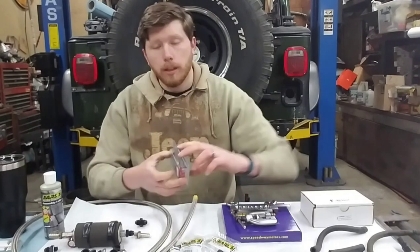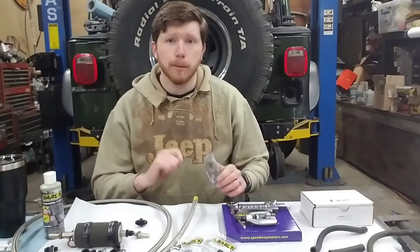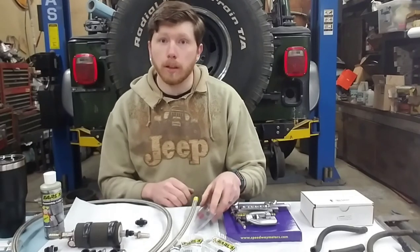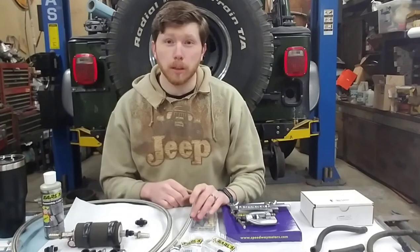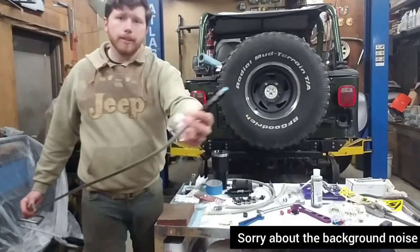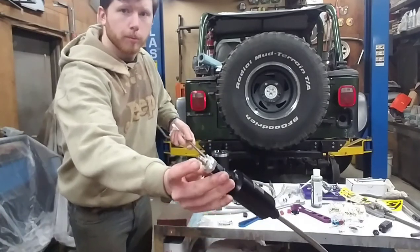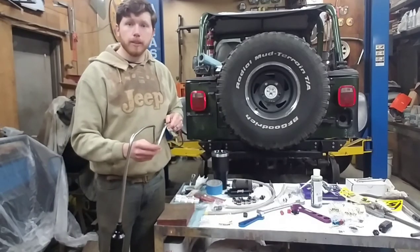We'll have a pressure test kit. Once we make the lines, we'll go through, pressurize them with air, dip them in a bucket of water, and see if there are any leaks. I'd rather do this with air outside of the Jeep than get it all plumbed in there, put fuel through it, and spray fuel all over the shop. I got the first hard line all flared and the end connections on — there's a plug on one end and a Schrader valve on the other — so we can put some air into this and test it.